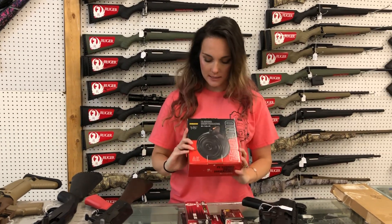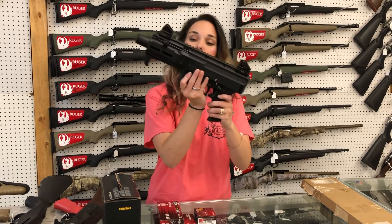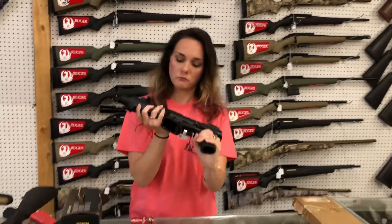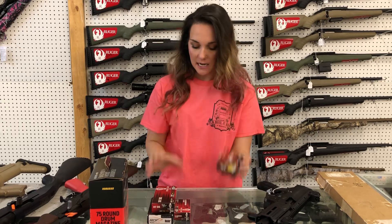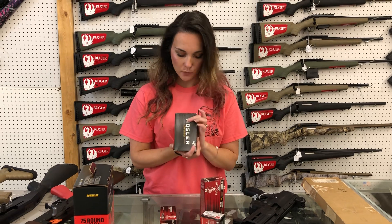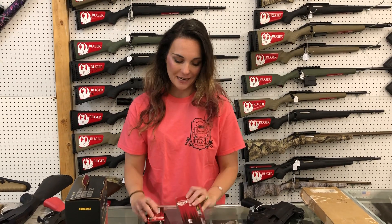AK Drums are in stock, they're going to be $145. CZ Evo 3 Plus pistol, she's going to be $790. For the ammo: 17 Hornet, 357 Sig, 260 Remington, and 25 Auto ammo has made it back in, y'all.